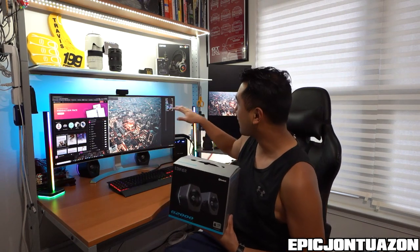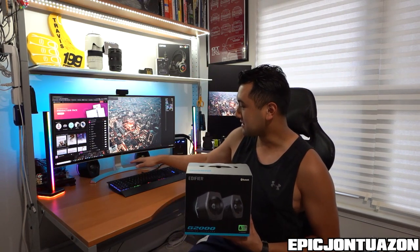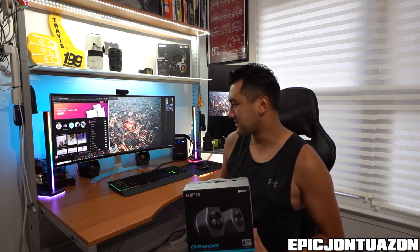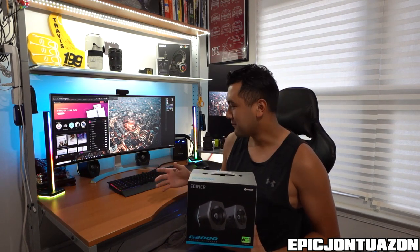All right guys, so there you have it — the Edifier G2000 series. I'm super happy with them. I've actually lowered them from the second shelf to the main desk, just because they're so small and compact. The other ones I couldn't fit there because they looked really weird being white, and they were just super old. I didn't want to see them all the time, but these I actually enjoy seeing, so it's really cool.